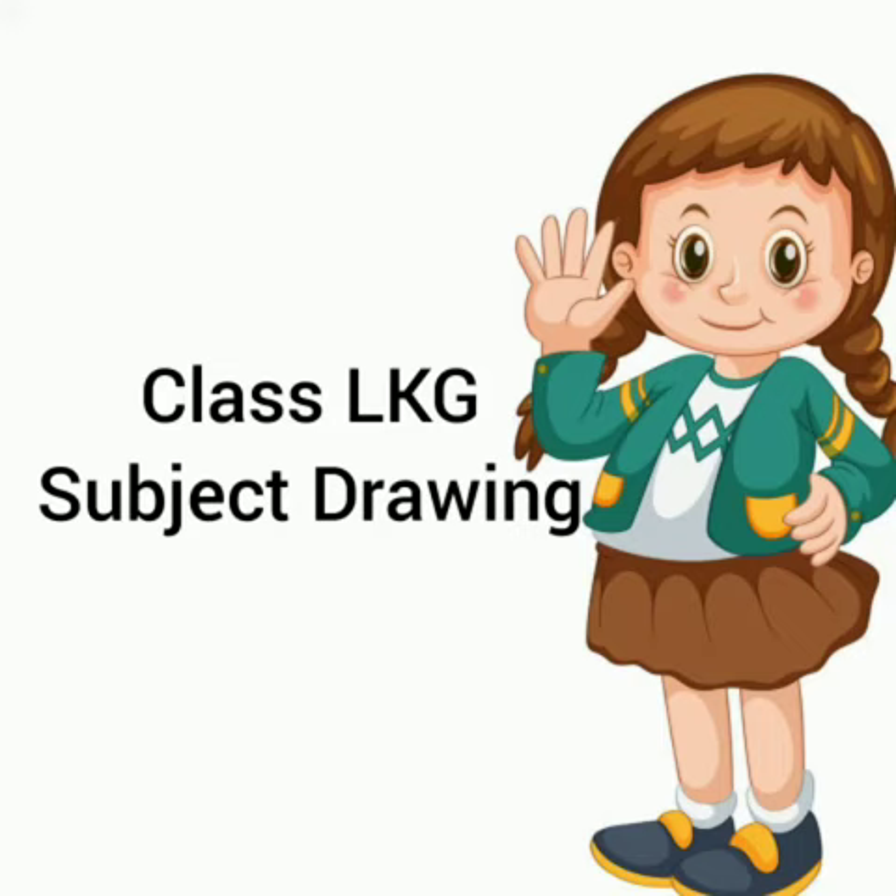Hello my dear friends. How are you? Today we are going to fill color in a new picture. So, get ready.